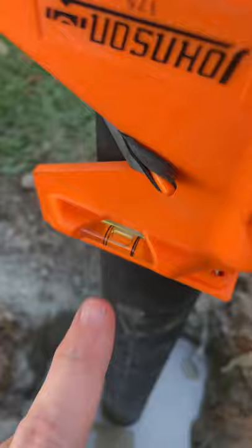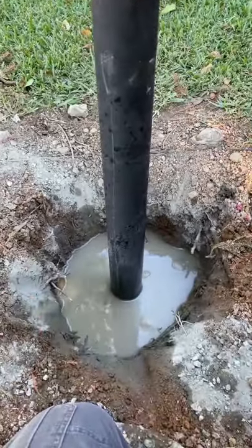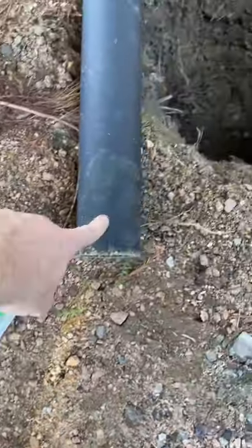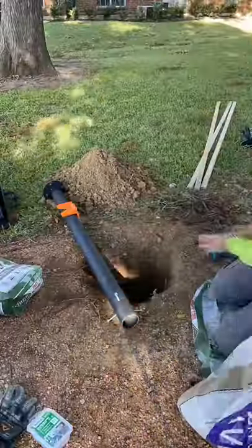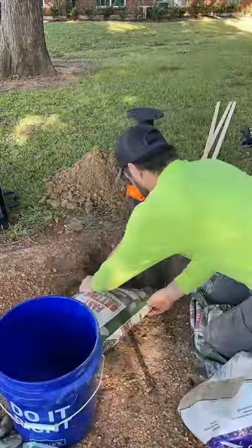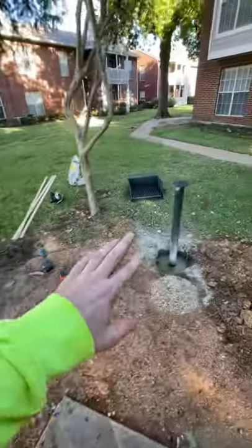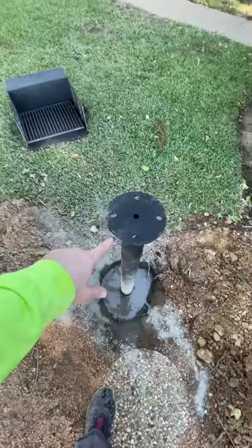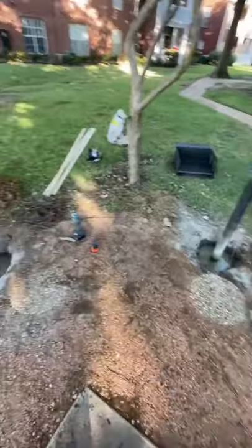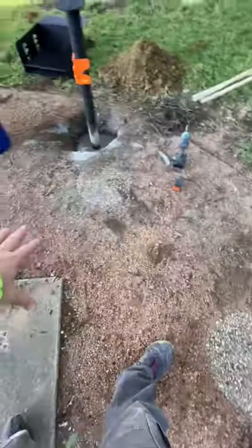Everything's looking pretty level — bubble right there in the middle, pretty level. It should set fairly quickly, say in 30 minutes. We'll go ahead and do the second one. We're going to let these two cure and then come back after we finish the other two to attach the top — just four bolts, nuts, and lock washers. We'll put some of the dirt back on top and then some pea gravel to kind of match the gravel around here.